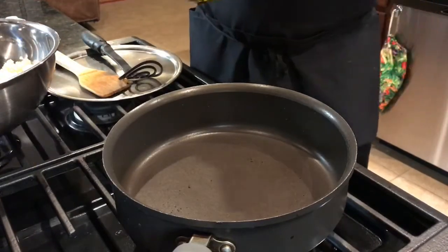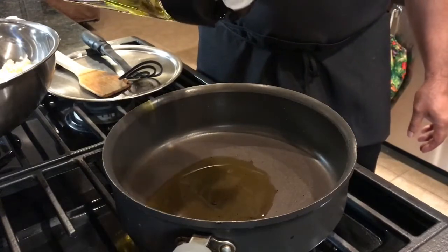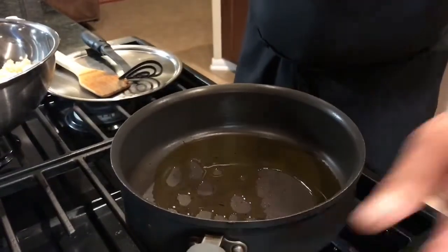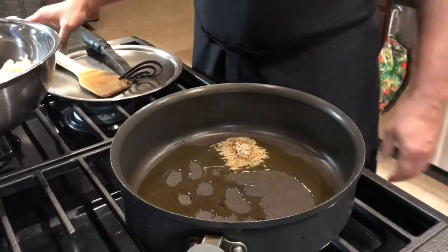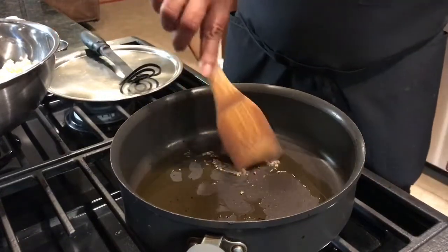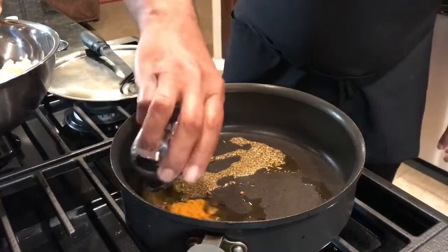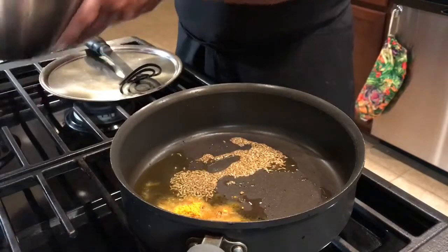I'm going to take some nice olive oil. This is what we call an Indian tempering — we put our cumin seeds. You must have seen this in my videos all the time. Toast them really good. Yep, toasted. Now add the turmeric.